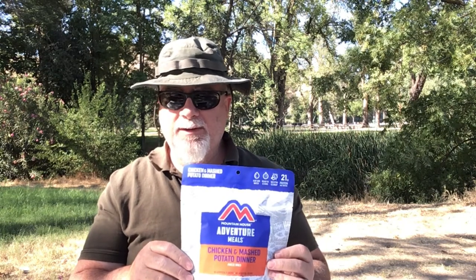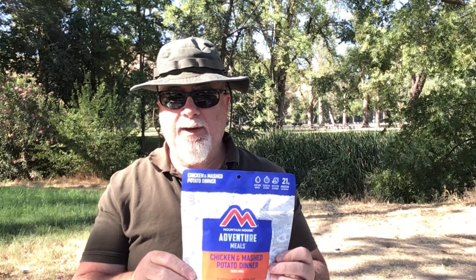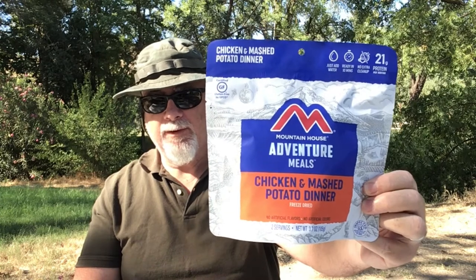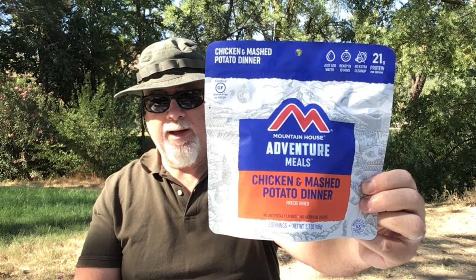Overall, I think this is still a very great deal. They changed it from the two grilled chicken patties we were used to seeing to a diced chicken and mashed potato meal. It's probably a little more convenient to eat this way quite frankly — you don't have to worry about cutting up the chicken breast. So overall, I would say the Mountain House Chicken and Mashed Potato Dinner is still one of their very best offerings and certainly worthwhile to look at and purchase.